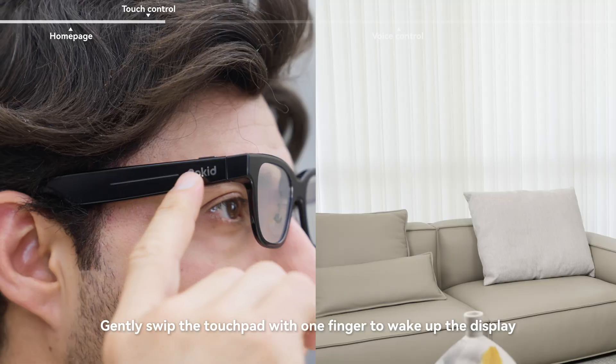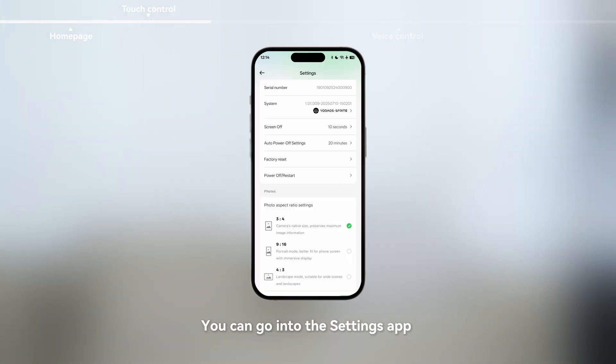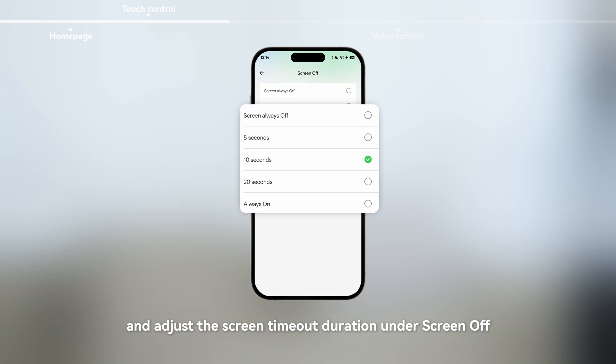Touch controls. Gently sweep the touchpad with one finger to wake up the display. You can go into the settings app and adjust the screen timeout duration under screen off.